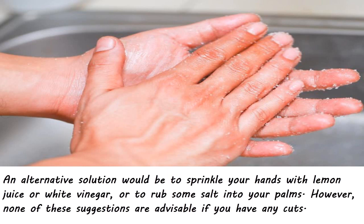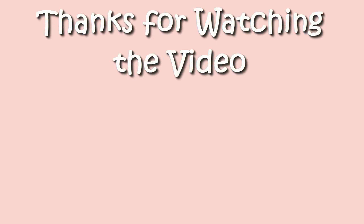An alternative solution would be to sprinkle your hands with lemon juice or white vinegar, or to rub some salt into your palms. However, none of these suggestions are advisable if you have any cuts. Please like the video and don't forget to subscribe for more interesting tips.